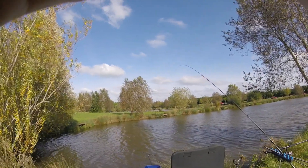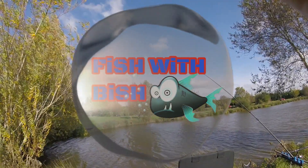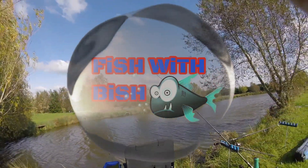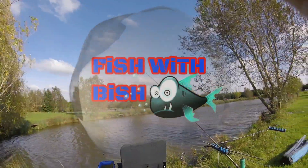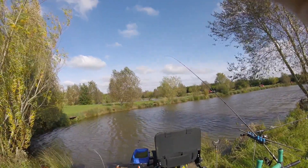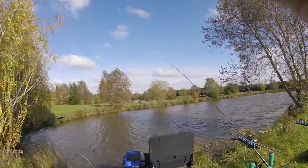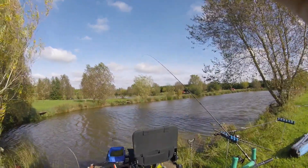Hello guys, welcome to Fish with Bish. I'm just covering the microphone because it's pretty windy today. I'm doing a little bit of feeder fishing because of the wind — the wind is just horrific. It's took a real turn for the cold as well. I've already had four, but it's been hard work.